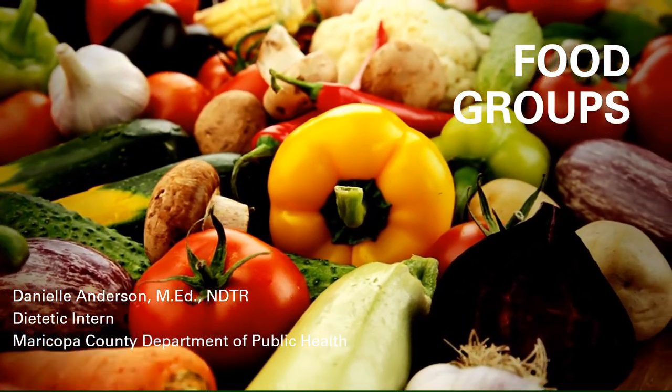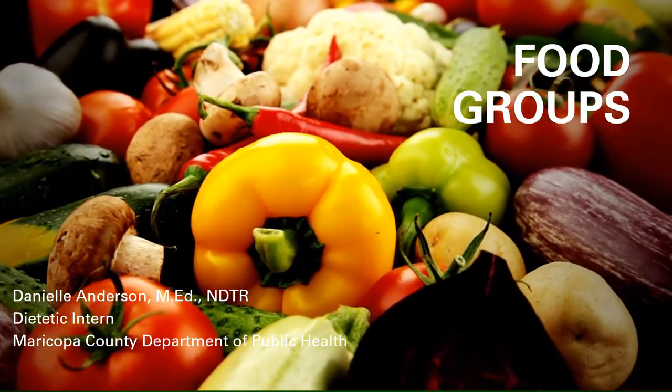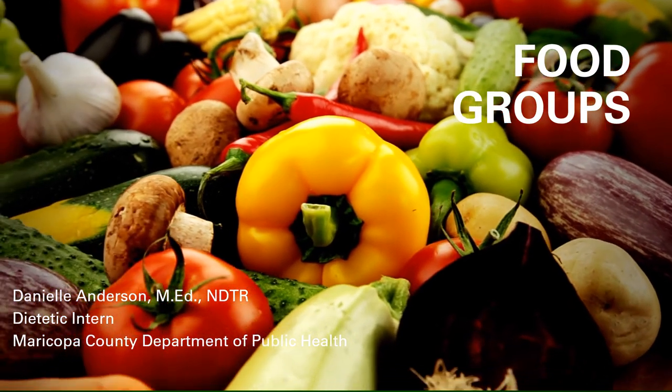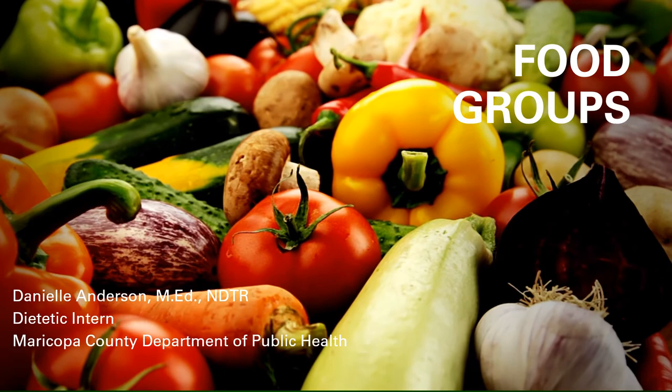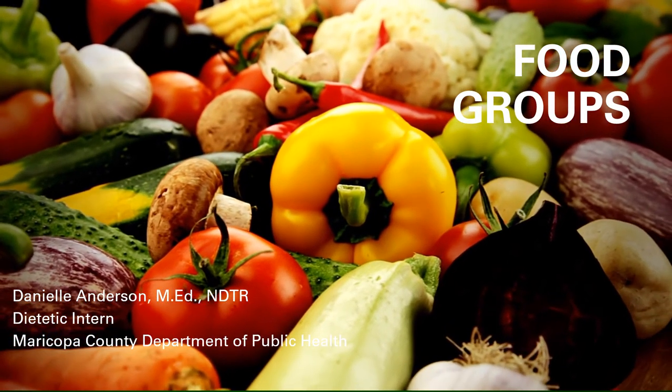Hi, my name is Danielle Anderson and I'm a dietetic intern with the Maricopa County Department of Public Health. I have 12 years of experience teaching English in my own classroom and two years of experience as a nutrition educator guest teacher.